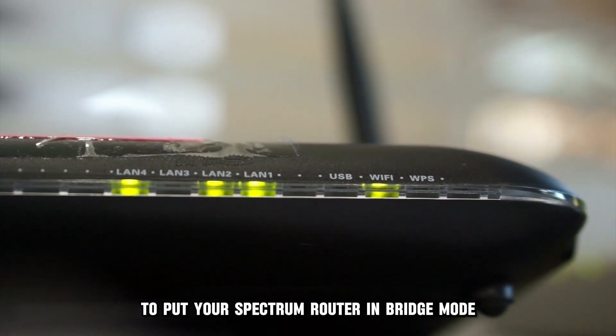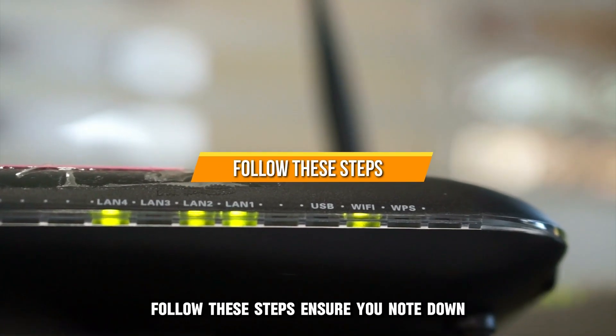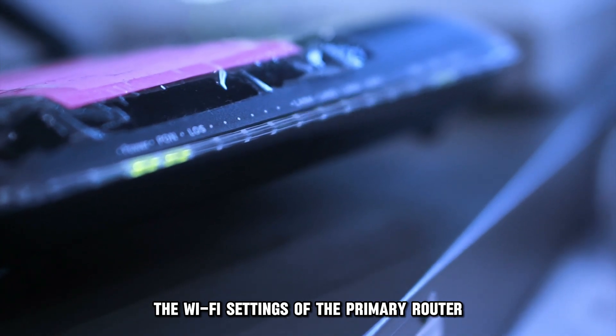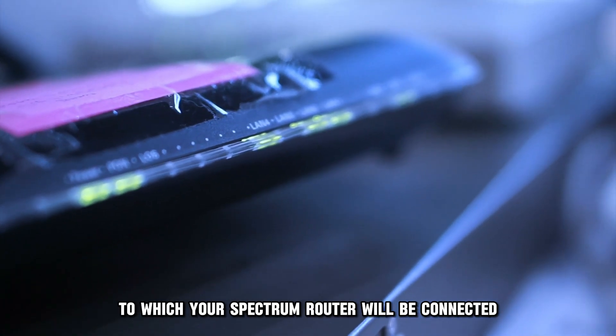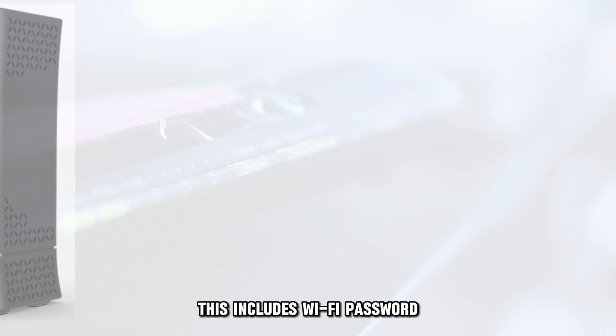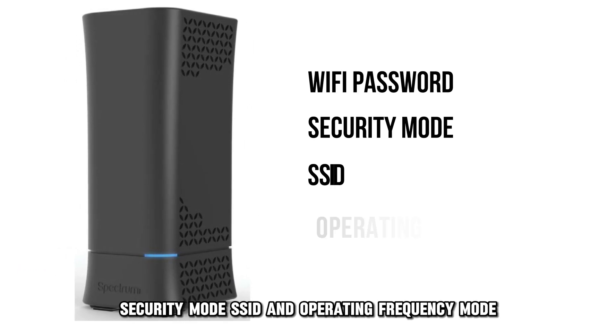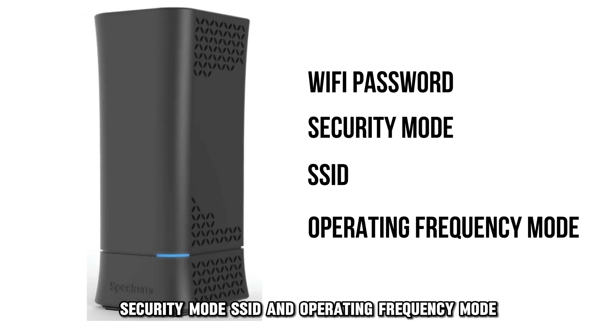To put your Spectrum Router in Bridge Mode, follow these steps. Ensure you note down the Wi-Fi settings of the primary router to which your Spectrum Router will be connected. This includes Wi-Fi password, security mode, SSID, and operating frequency mode.